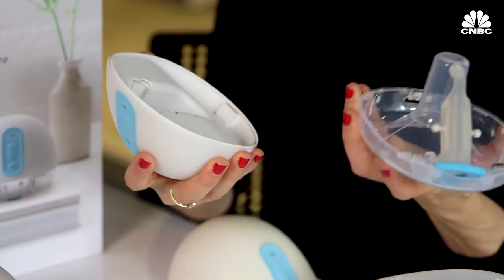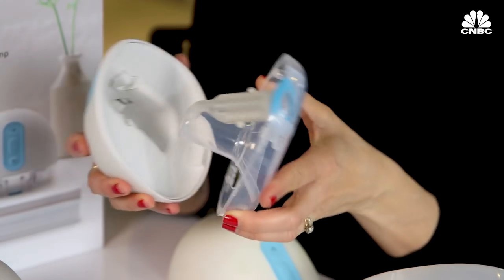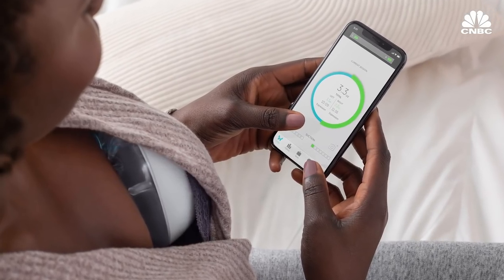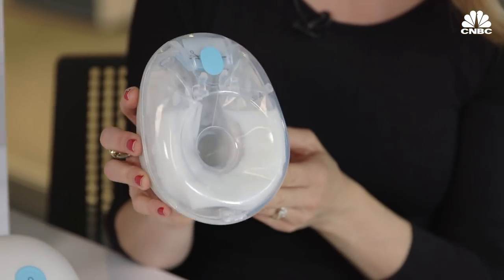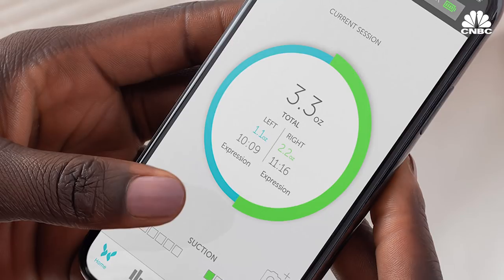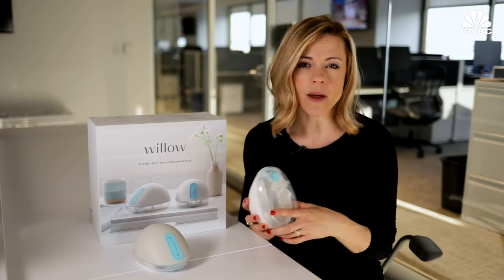Willow fixed this with the new version of the pump, since now it's see-through with a clear flange. Pumping moms will now be able to see how the pump aligns on their nipple and also can watch the milk flow. Before, the only way to see how much milk was flowing was to watch the app. Now moms will be able to pump without even using the app.